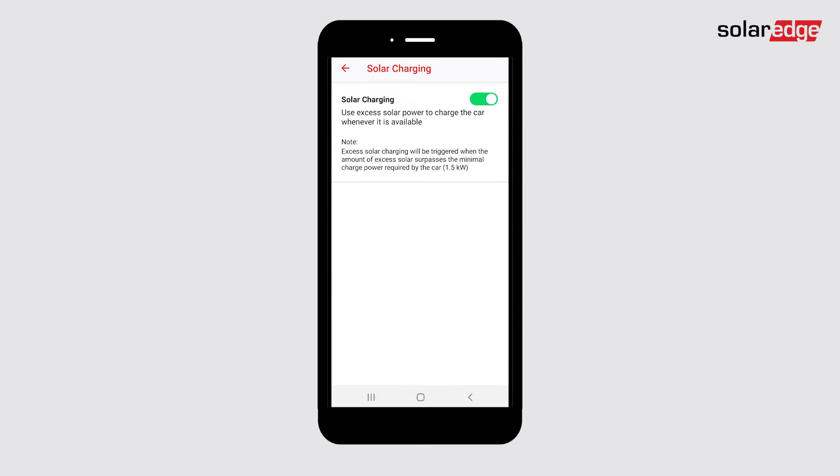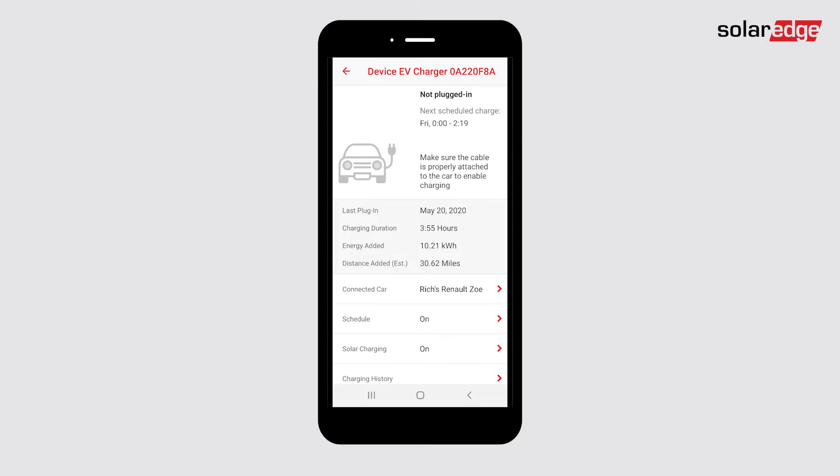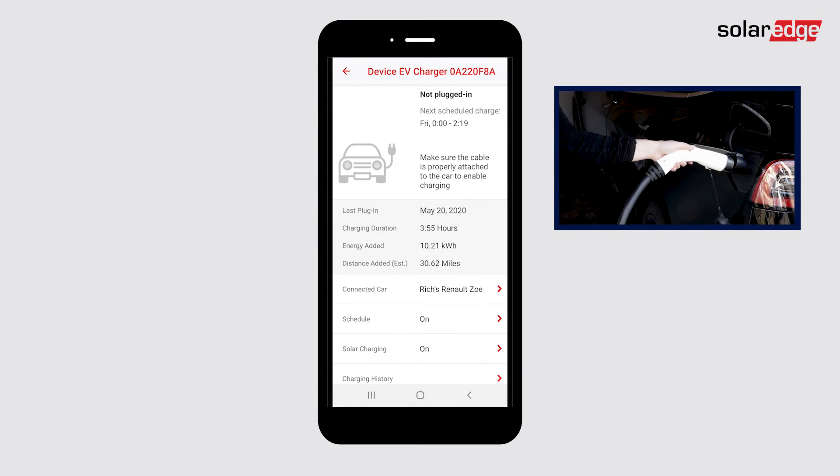Press the back arrow at the top left to return to the main smart EV charger dashboard. Plug the smart EV charger into your vehicle.